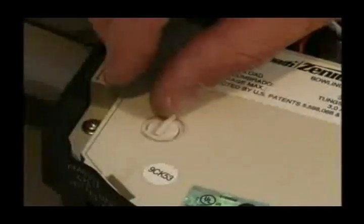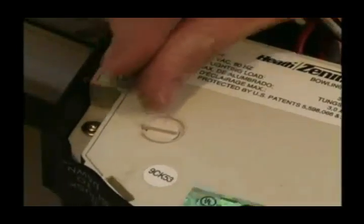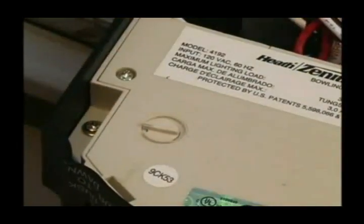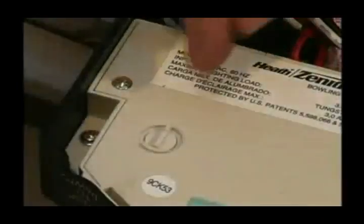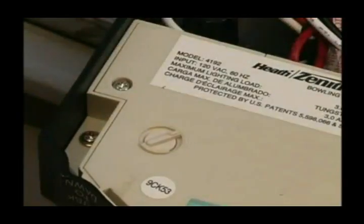To reduce the distance that the sensor will detect motion, turn the sensitivity dial counterclockwise towards the MIN or minimum setting. To increase the distance that the sensor will detect motion, turn the sensitivity dial clockwise towards the MAX or maximum setting.